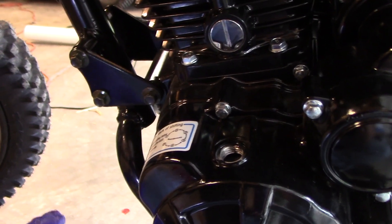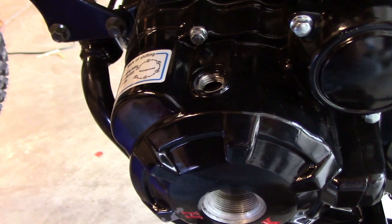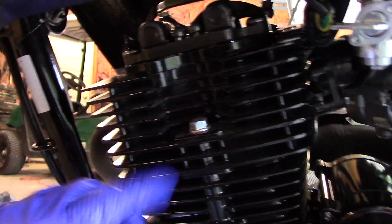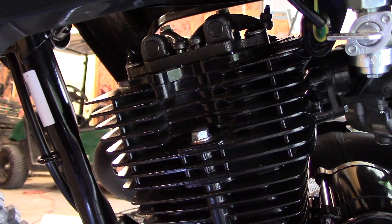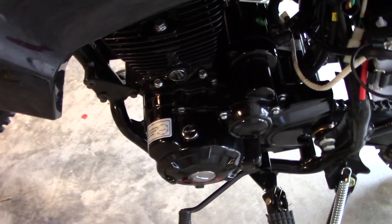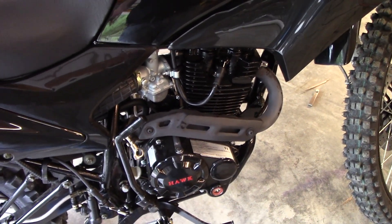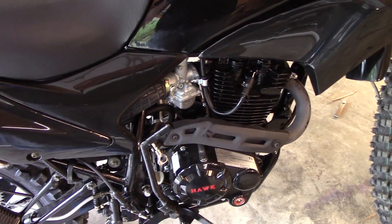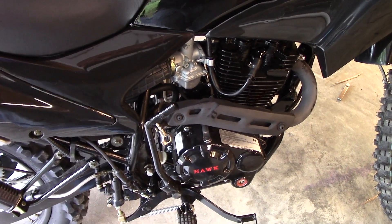I noticed a big improvement when I did this — like I said, it wouldn't even idle correctly before, it would just stall out. Now it runs great. Definitely something you want to do right away when you get the bike, and then every couple hundred miles or so check and adjust your valves, especially until it's done breaking in. Subscribe if you want to see more Hawk 250 videos or other Chinese bike videos — I'm going to be doing a series on some upgrades that I think you should do on these things.